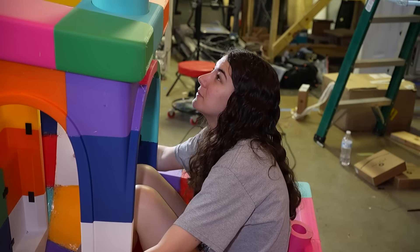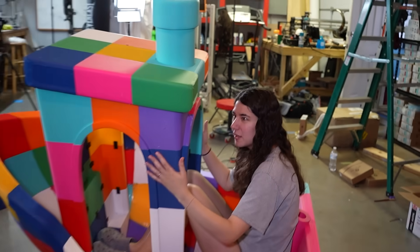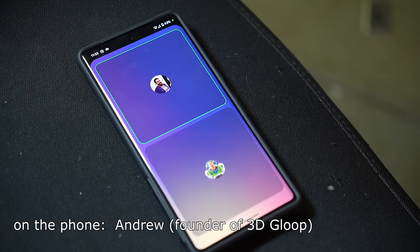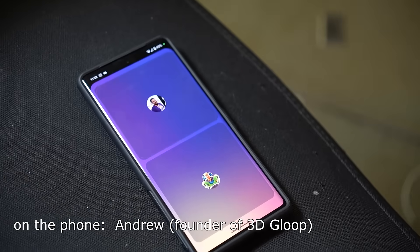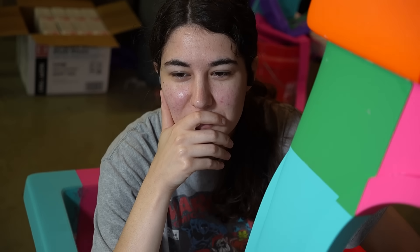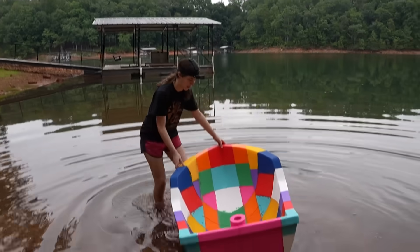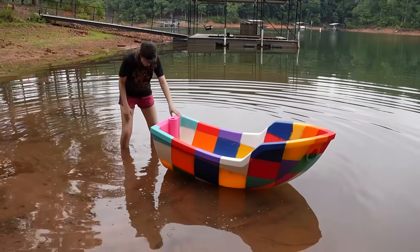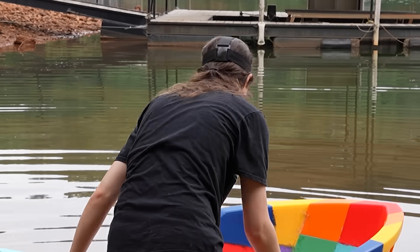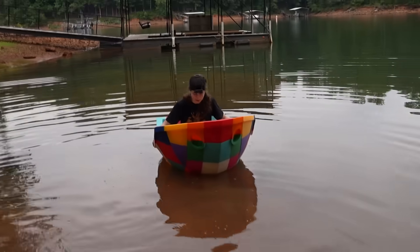Before we put it in the water, we wanted to ask someone a lot smarter than us what they thought about the likelihood of this working. If you know the draft of the hull — how far down in the water it goes based on the weight you're applying — we can actually calculate the pressure being exerted on the bottom. We just printed a small one and put rocks in it. So we just kind of went with it and drove to a shallow portion of the lake to test it out. It works! I'm going to start putting weight on it — it's working! I don't see anything seeping in.